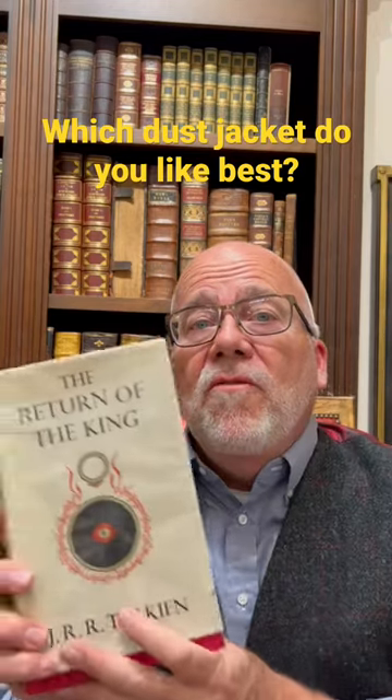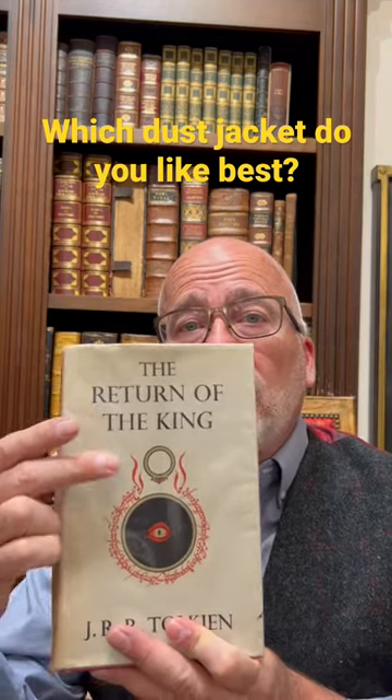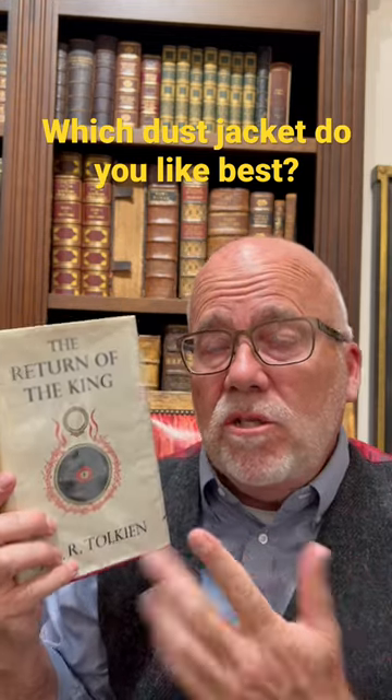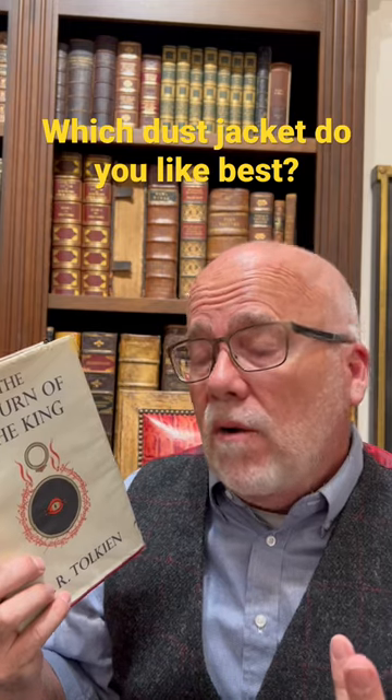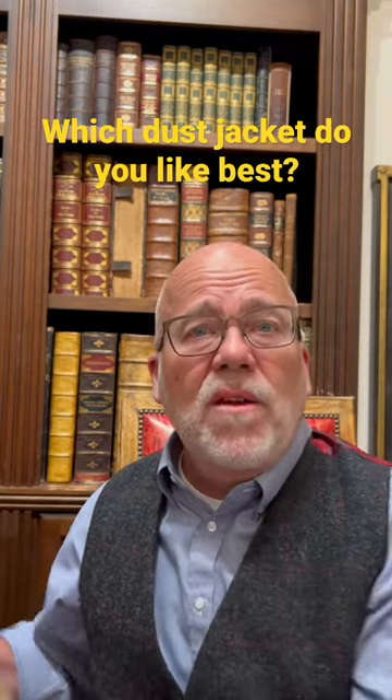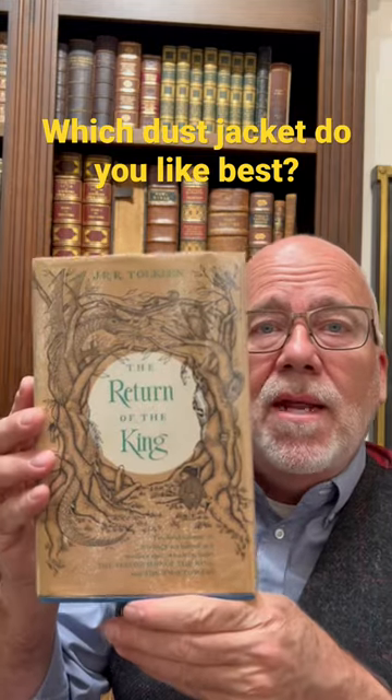Here's a little known fact about the dust cover for Lord of the Rings. This is the iconic one that came out on the first edition, designed by Tolkien himself. When it was printed in America, it came out with a different dust jacket — it looked like this.